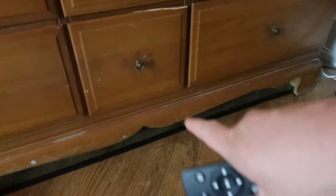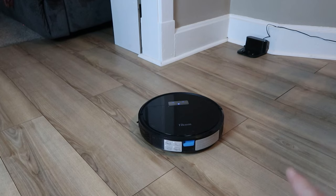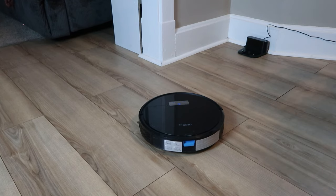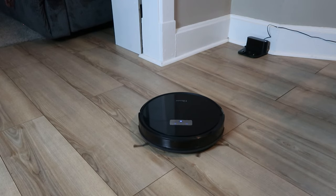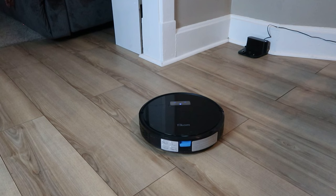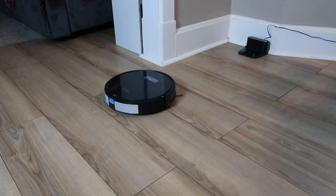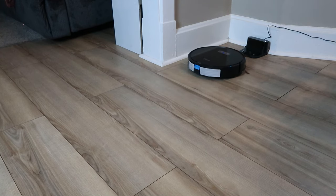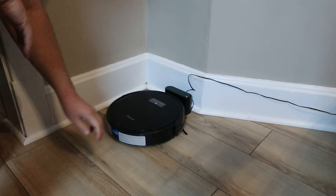It went a little further under the dresser than I'd like but didn't get stuck, so we should be fine. Now let's show recharging — I hit the charging button on the remote. It spins in circles, using reflective IR sensors on its sides to locate the home base signal, then navigates directly to it, wiggles its way in, and docks perfectly.